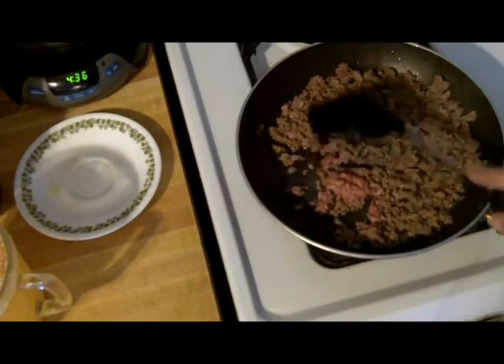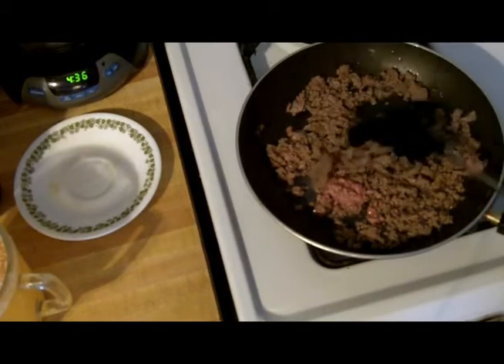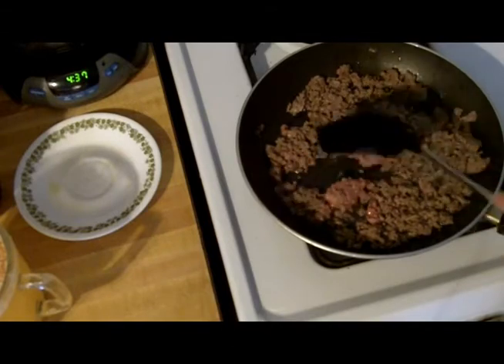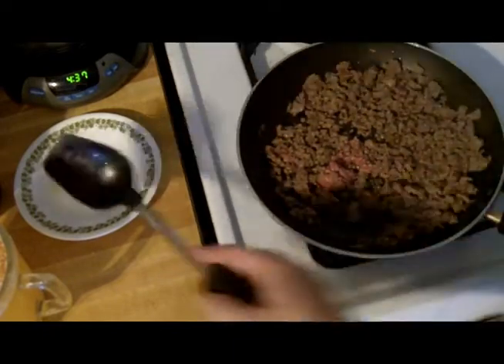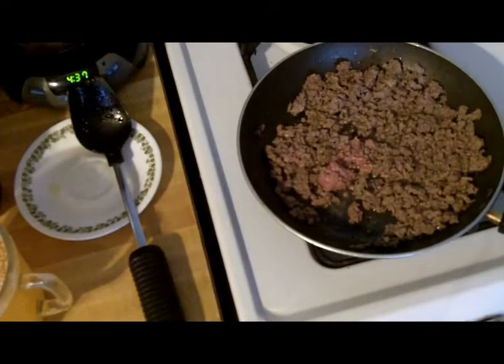I'm making this up. It's a really good stick-to-your-ribs kind of food. What I'm doing here is browning — I've got less than a pound, maybe about three-fourths of a pound of ground beef, and I'm browning it up. And as soon as it gets brown, all I'm going to do is add a sauce and let it cook down.